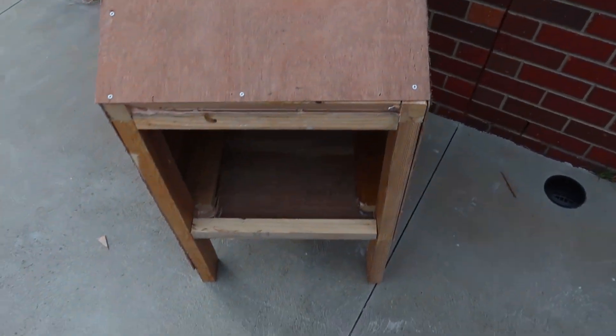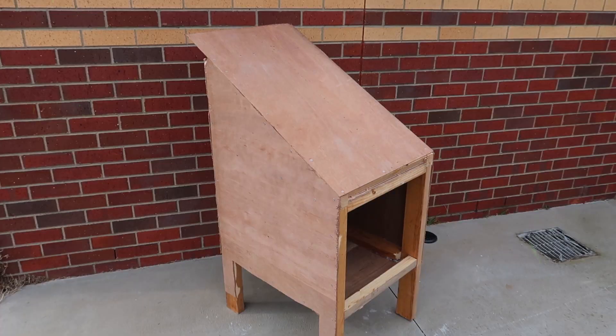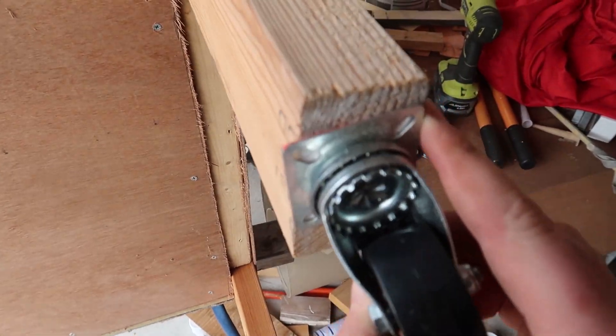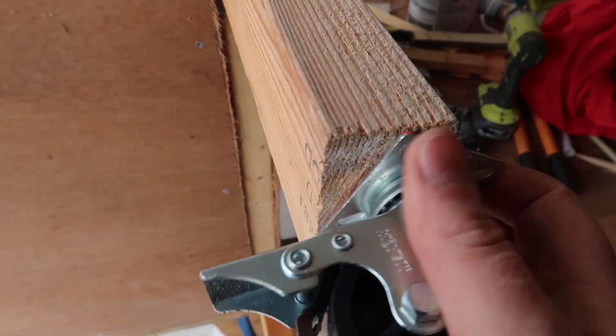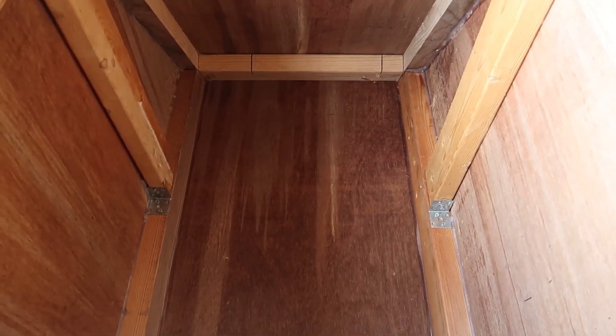Last time on the CO2 project, I put together this stand for the CO2 scrubbers. Now in this video, what I'm going to do is add a few more components to that stand. Starting off, we're going to put some wheels on the legs of the stand. This will just make it easier so I can actually roll it around, move it into position, especially while I'm building it.